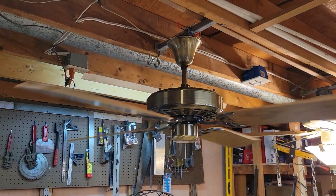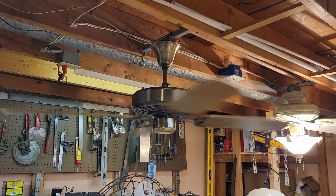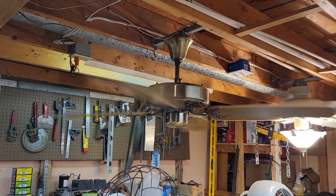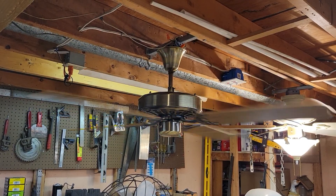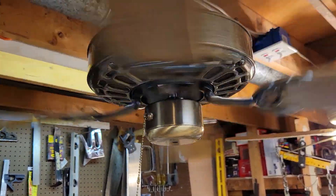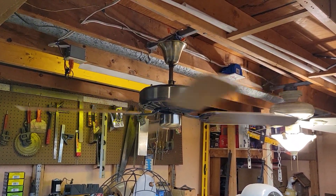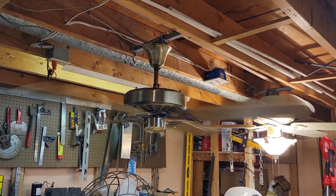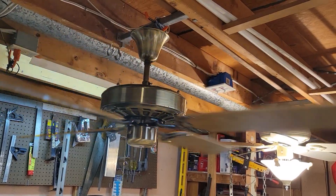Taking it to medium, and then high speed. At high speed, we're cruising at around 190 RPM, give or take. With a 12-degree blade pitch, it throws out a pretty decent breeze.